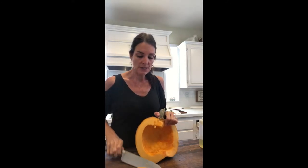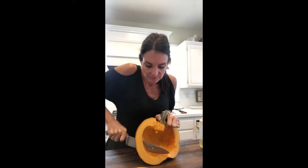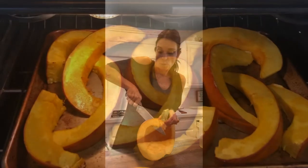I'm going to slice these down, oil them, and then roast them. Since this pumpkin was not huge, it is easy to carve — not as difficult. It's kind of like slicing through water.